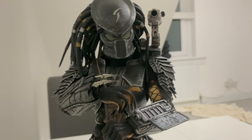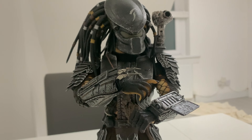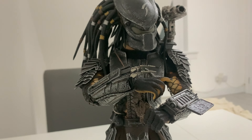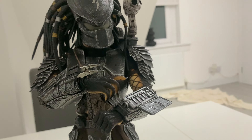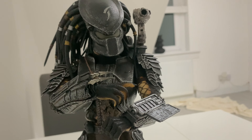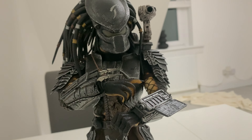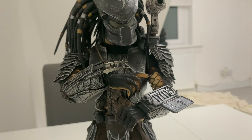Anyway guys, I'm going to wrap this video up. I hope you've enjoyed a look at the MMS06 or 09 Scar Predator. Take care, thank you so much for watching, remember to like, comment and share, and subscribe if you're new. I'll catch you guys in the next video - take care, cheers!